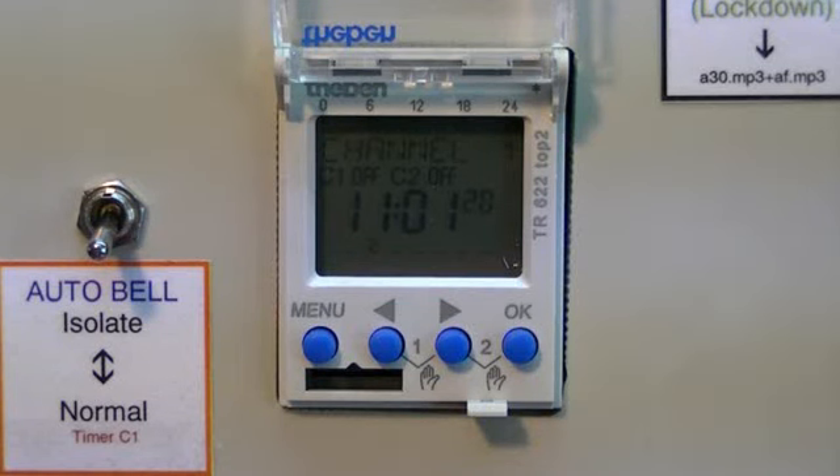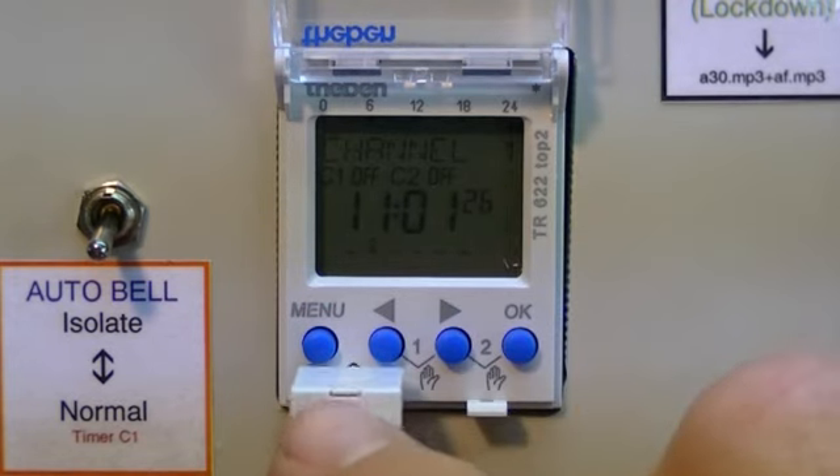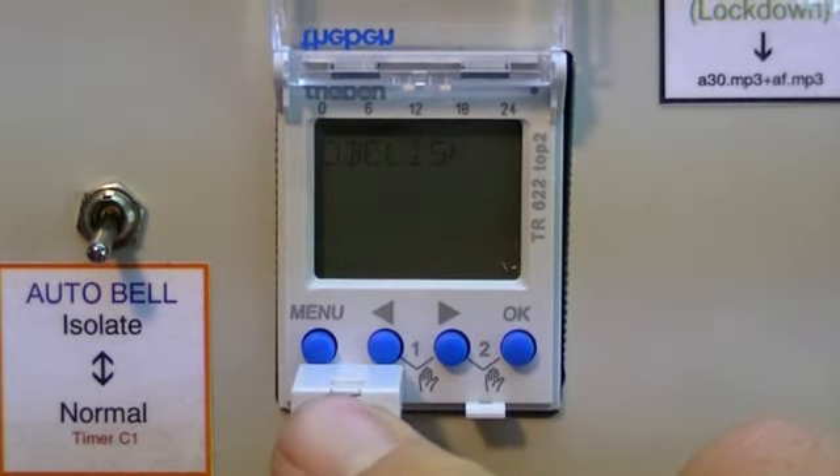How to load times into the timer off the obelisk card. Place the obelisk card gently into the slot. Use your finger and push it in.